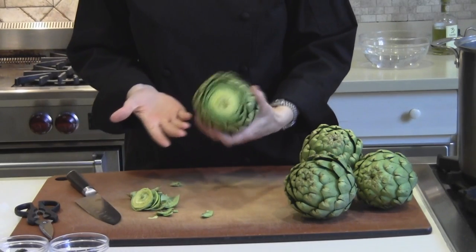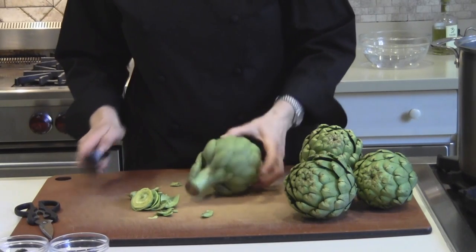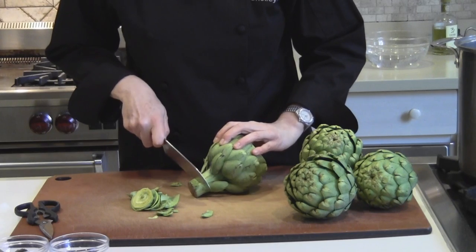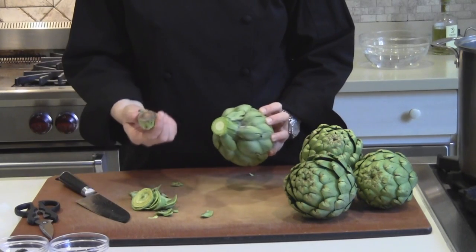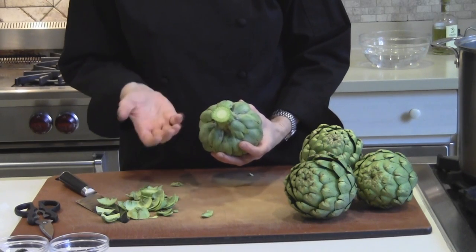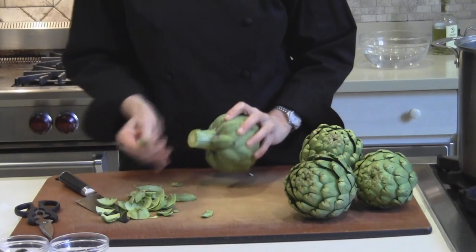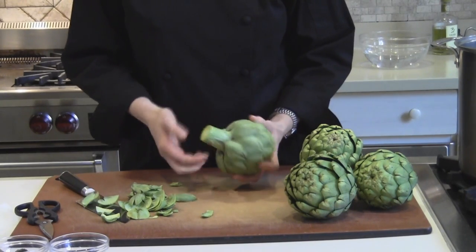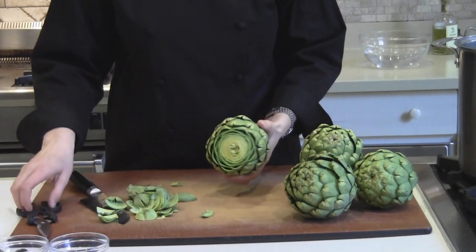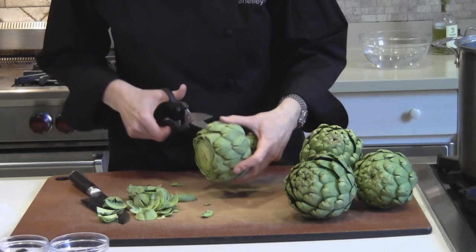You've got your stem here, and really all you need to do is cut off the brown part. The center here is actually an extension of the artichoke heart, so there's no reason to discard that — you can cut that out and eat it. I pull off the very small leaves, and I find this most easily done with kitchen shears. I just cut the tips off of each of the leaves.